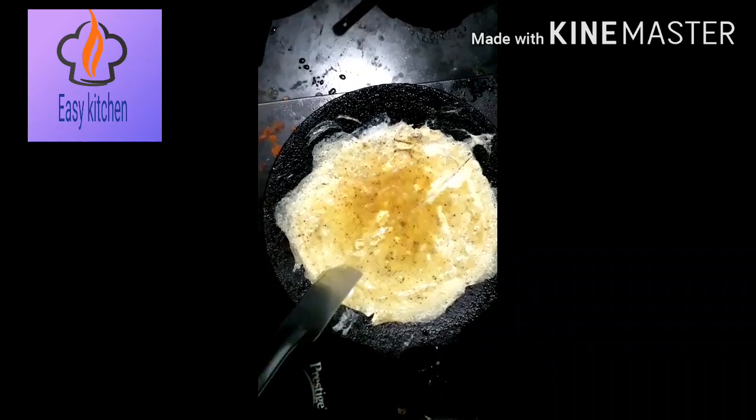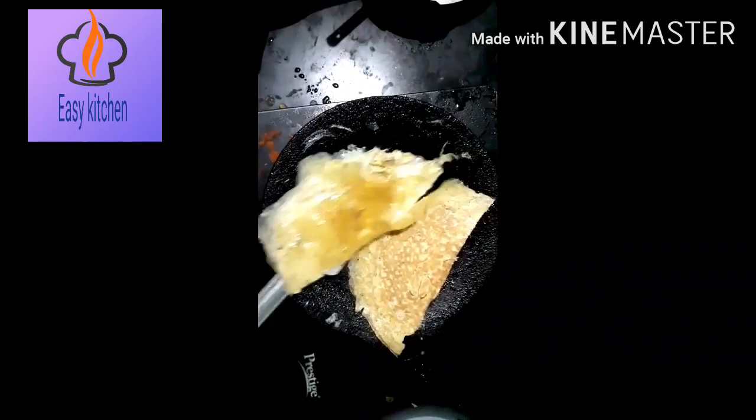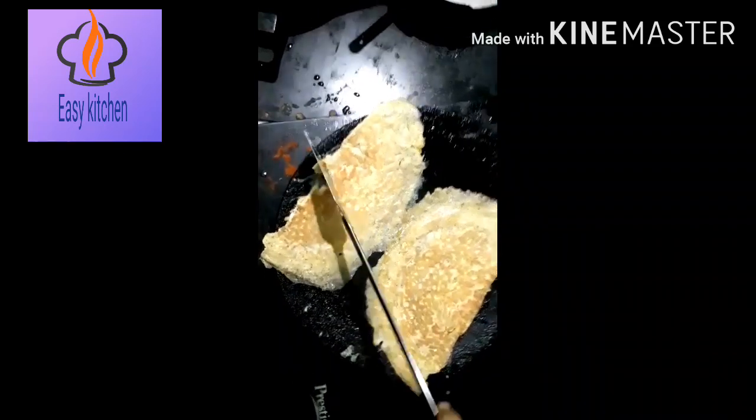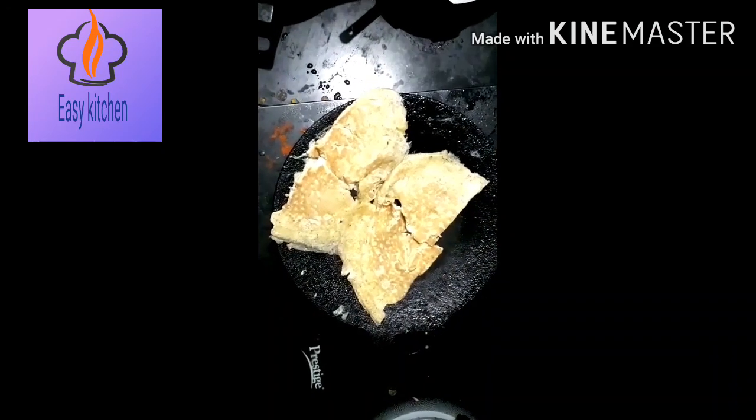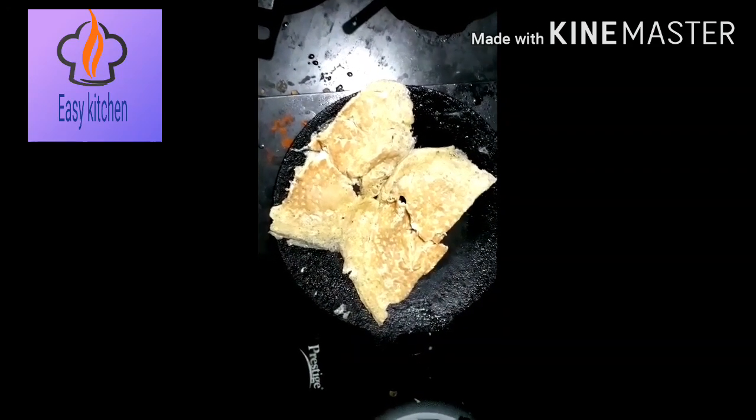Now cut the pieces — first cut into 2 halves, then cut the pieces again.